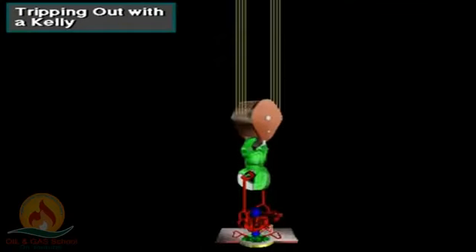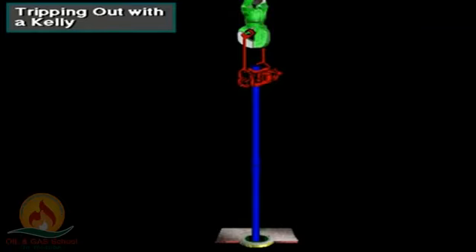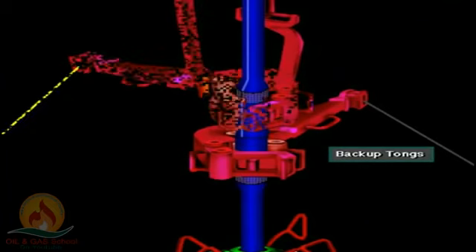Crew members latch the elevator around the joint of pipe hanging in the rotary table opening. The driller, using the hoisting system, then lifts the pipe from the hole — usually until the third joint clears the rotary table opening. The floor hands then set the slips around the top of the fourth joint. Using the tongs and a spinning wrench, the crew breaks out the three-joint stand from the drill string and sets it back in the mast.